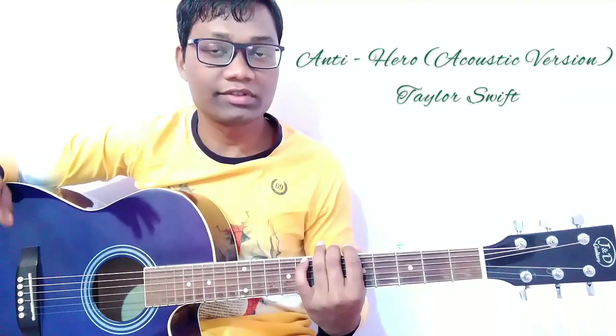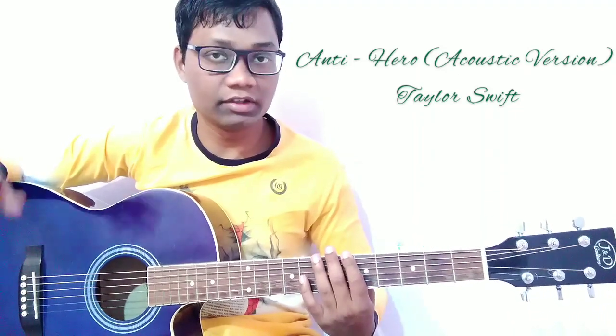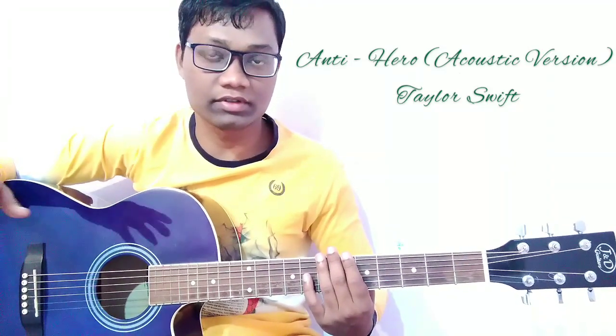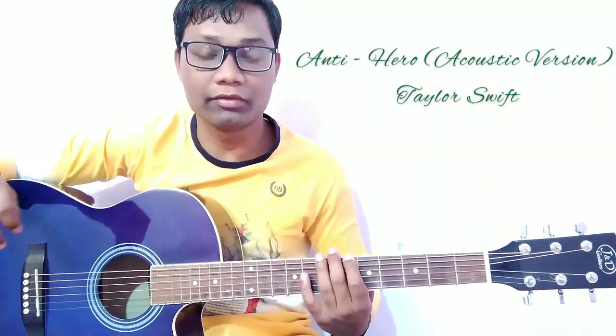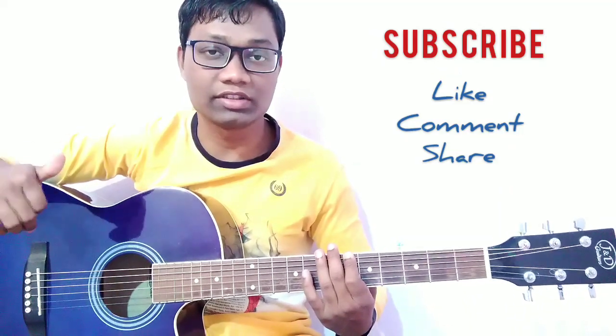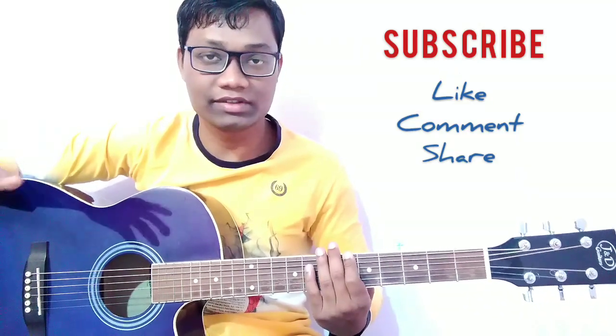That was the guitar tutorial of the song Antihero by Taylor Swift, the acoustic version. I hope you all enjoy it and can play this song on guitar very easily. If this video helped you, please hit the subscribe button, like the video, comment, and save it. I will see you soon in my next guitar tutorial. Till then, goodbye, take care, and keep watching. Thank you so much!